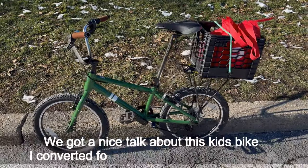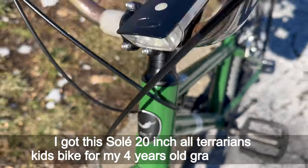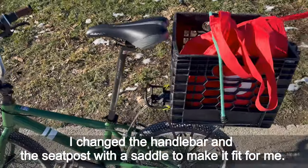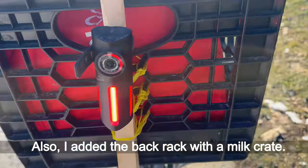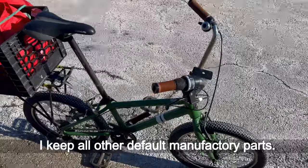We had a nice talk about this kids bike I converted for my winter commute in New York City. I got this old 20-inch all-terrain kids bike for my four-year-old granddaughter. I changed the handlebar and the seat post with the saddle to make it fit for me. I also added a back rack with a milk crate. That's it — a very simple and reversible conversion. I kept all other default manufacturer parts.